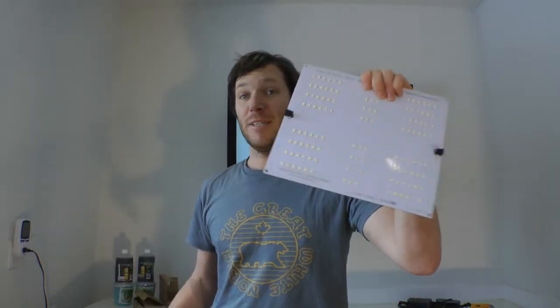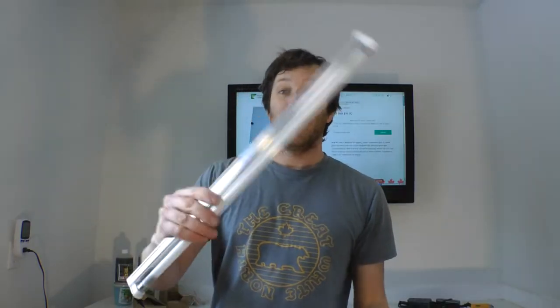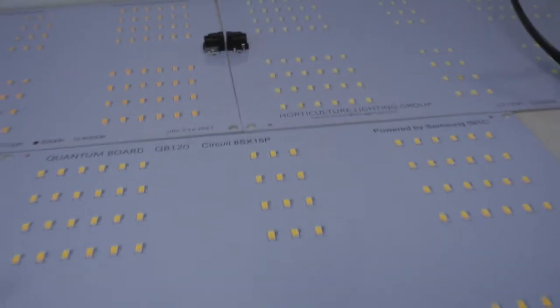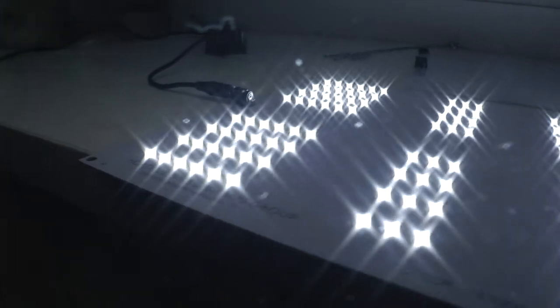The HLG65 comes in a few different Kelvin ratings — higher ones being good for vegging and growing plants, lower ratings being good for flowering plants. They're simulating more of that autumn light where it's signaling a plant to start flowering and stop growing. It's nice that they have options like that. I look forward to testing out if we could flower a plant with something like an HLG65 that's only putting out 65 or 66 watts. I'm really excited to try out these new LED quantum boards.